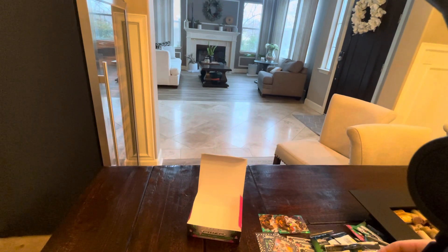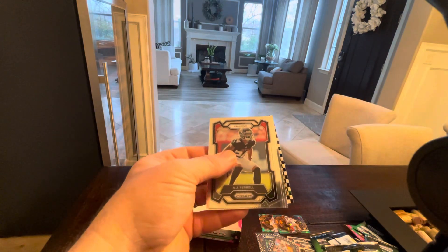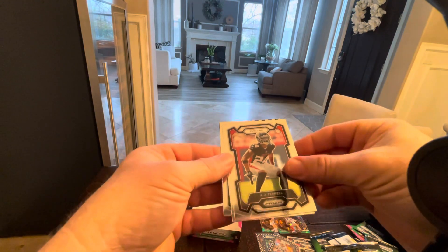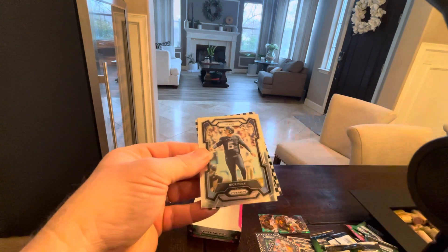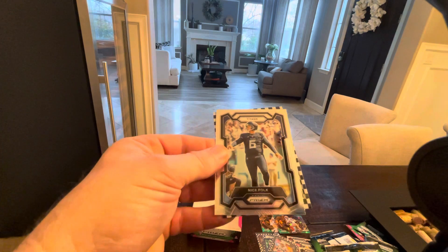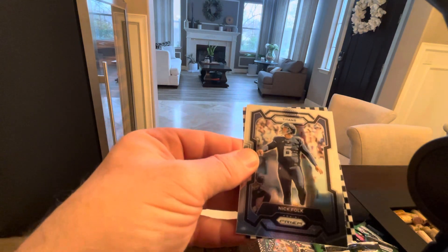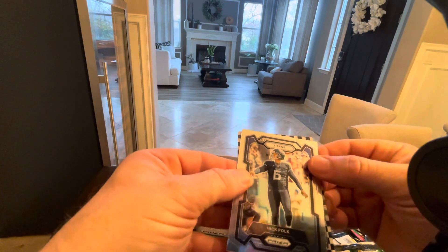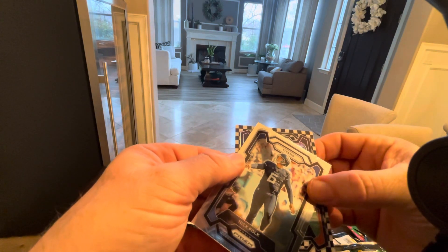And our last little pack. Sorry, guys, for saving this stuff to the end. I open up a lot of retail. I don't get the opportunity to open up very much of this — this is retail too I guess, but it's an expensive one. Last card — please be a rookie, just give me a chance here. Okay, we got a rookie. It's definitely not CJ Stroud.